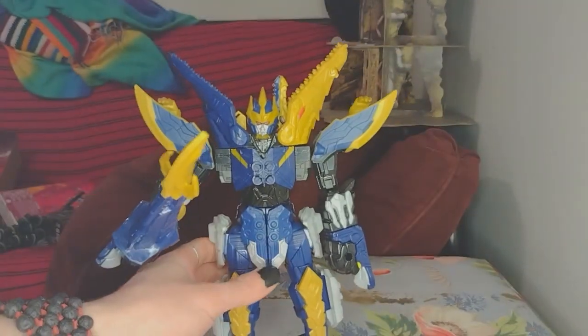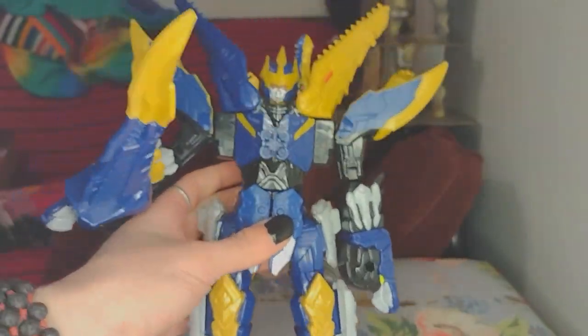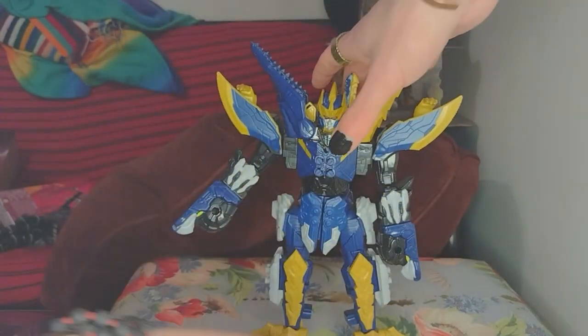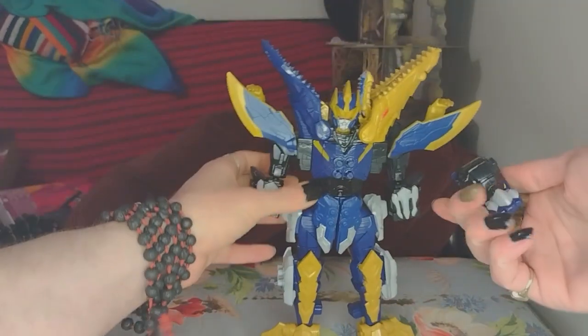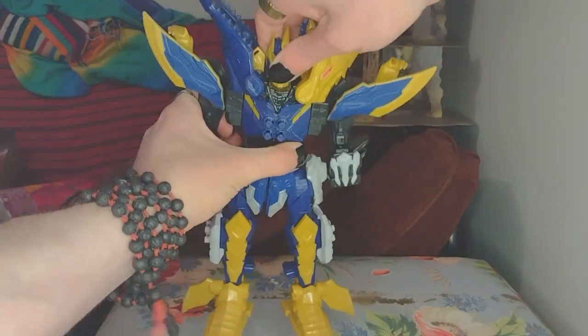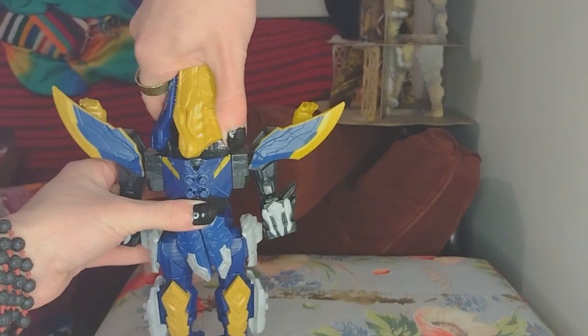We could just say 'yep, that is a Zord, that is a Megazord,' but this thing transforms! So I'm gonna look at the paperwork quick to make sure I do it right. We're going to make it into a fish. You pull the sword out, take his hands off — those turn into two little auxiliary Zords. Then pull the Ranger Key out — or pull him in half, there we go. Pull the Ranger Key out. Then we close the mouth and rotate.